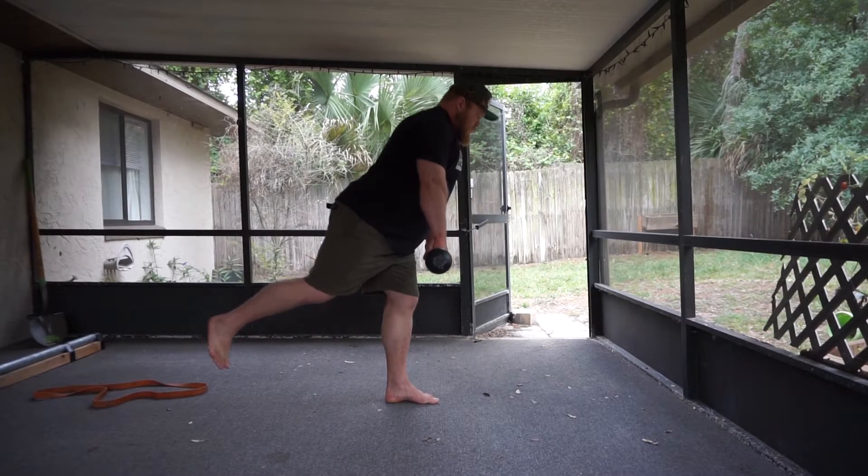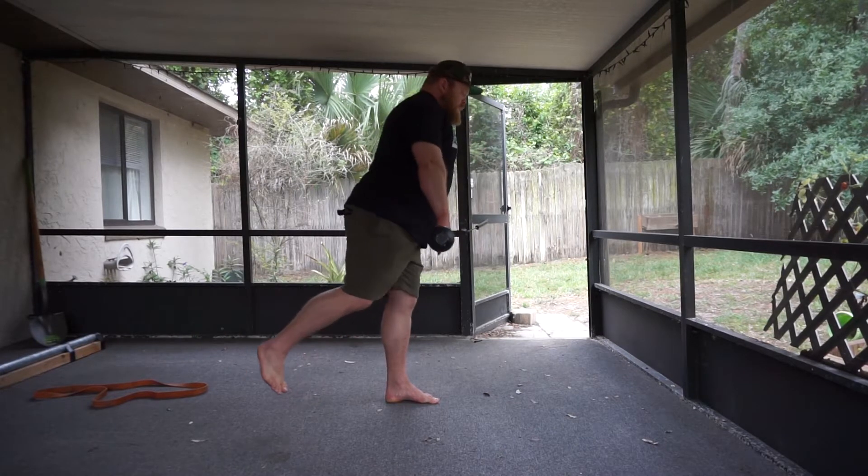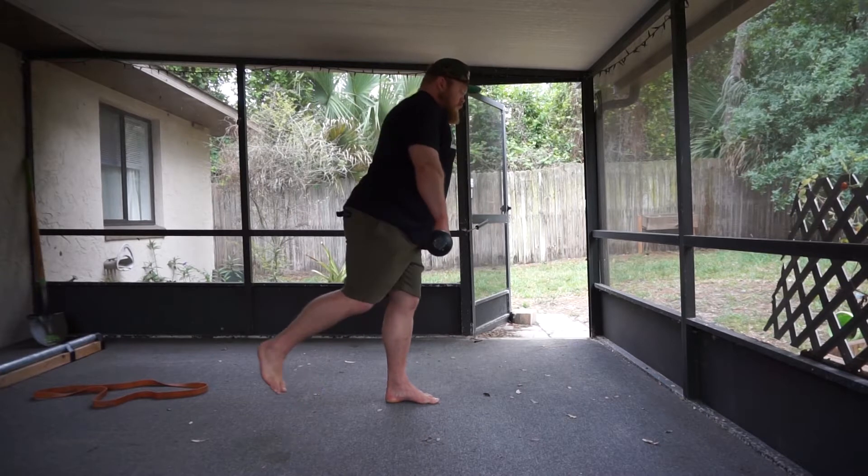A counterbalanced single leg RDL will use the exact same process as a regular single leg RDL, but you will use a mace, a band, or a small weight in one hand to create an anti-rotational demand.